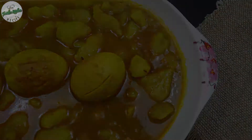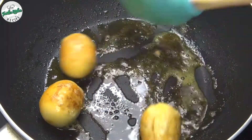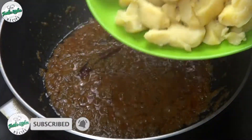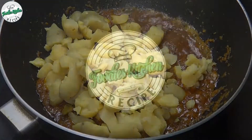If you want to see my favorite dish, please don't forget to subscribe to our channel and click on the bell icon. I will upload the recipe and send you a notification.